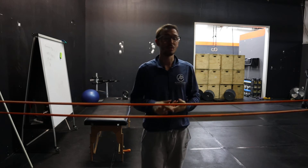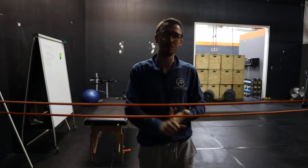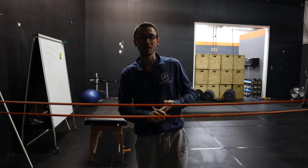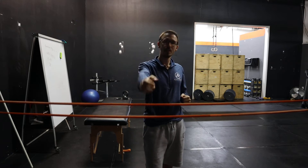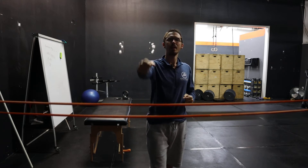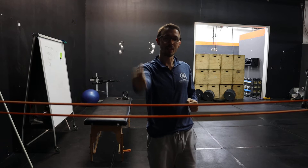If you have shoulder pain, especially with lifting — overhead press, bench press, push-ups, push press, any kind of a jerk, split jerk, push jerk — a lot of the time the problem is your ability to create tension and create torsional tension.